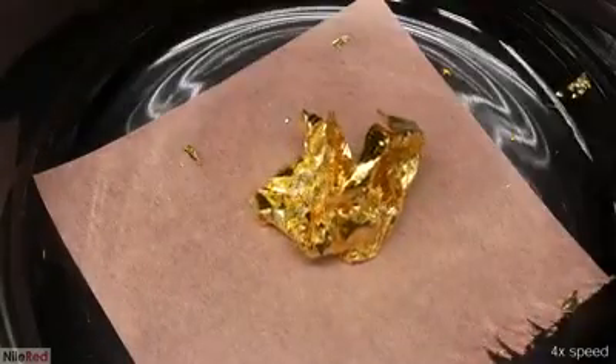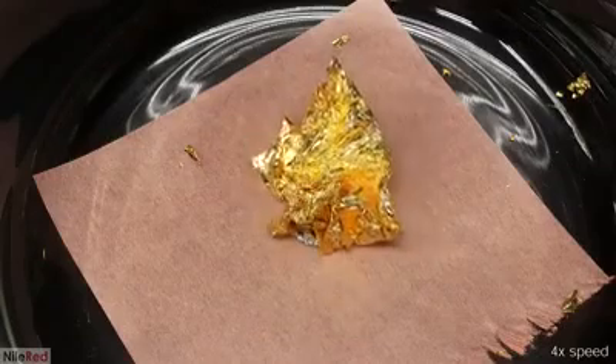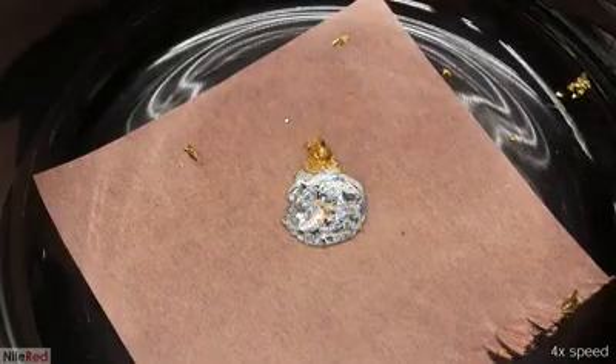I'm going to be covering this in a future video, but this is kind of how dental amalgams are made. Instead of using gold, dentists use silver and some other metals like tin and copper to make this pasty metal material which can be used to fill teeth.